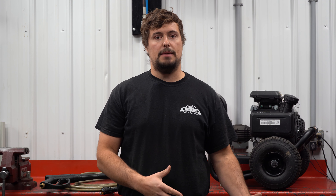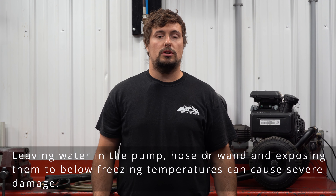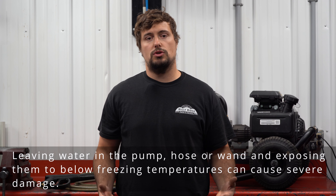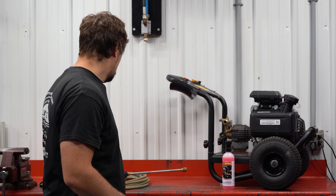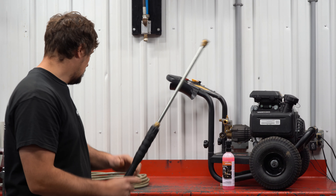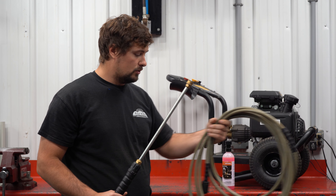If you don't want to use a conditioner to winterize the pump, it's not necessary, but you'll definitely want to keep that pressure washer somewhere the temperature does not drop below 32 degrees. Additionally, you'll want to remove the wand from the hose and the hose from the pump so that any residual water in either the wand or the hose has a place to escape. I've already disconnected the hose from the wand, and as you can see, there is some water left over in that hose.